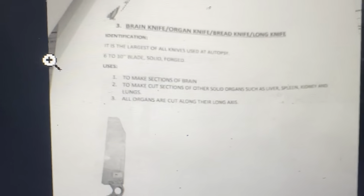Brain knife, organ knife, bread knife, long knife. Identification: used to cut. It is the largest of all knives used at autopsy. Blade is ten inches, solid forged. Used to make dissection of brain.